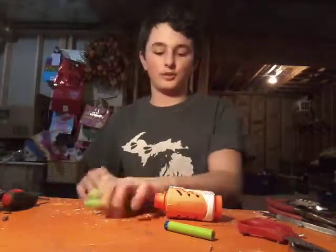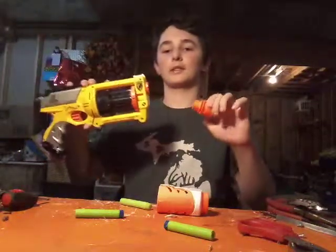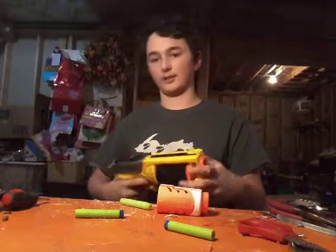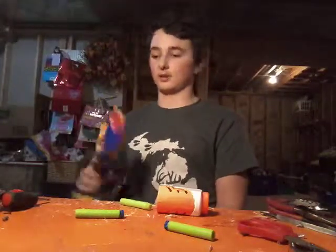So I thought today I'd teach you how to build one yourself. I know no one's going to be interested because my channel's basically dead, and the Maverick's pretty old. But I kind of wanted a matching barrel lug.